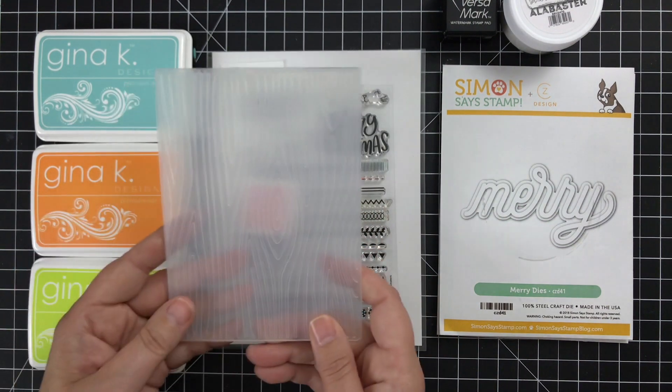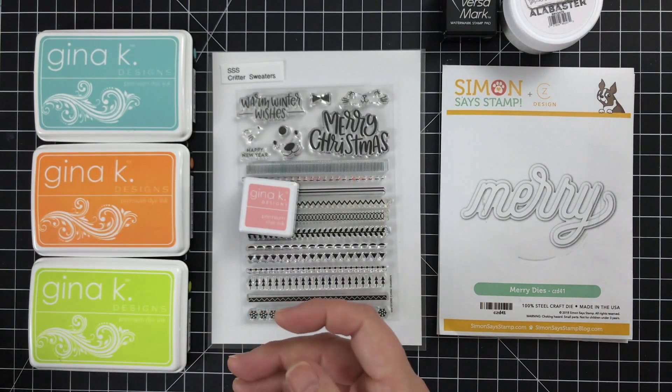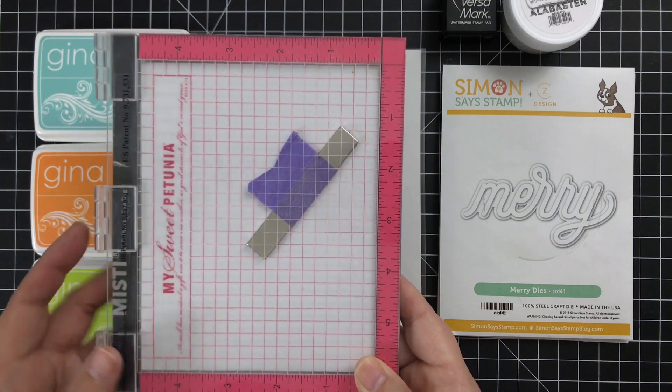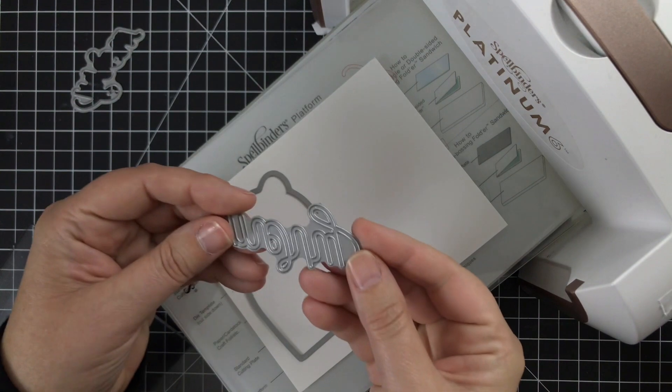I think it's so cute — this little wood grain design — because I believe that bears, well, they live in the woods. Wood grain, yeah. I'm going to be using my MISTI because it's going to be critical for lining things up. That's the basic stuff. Let's dive into the project.